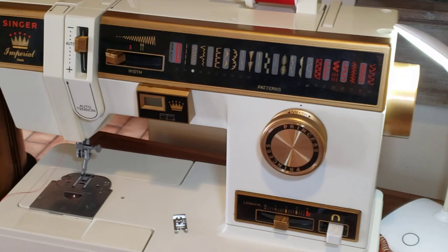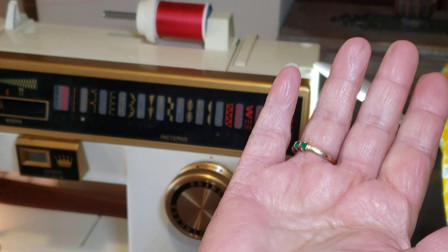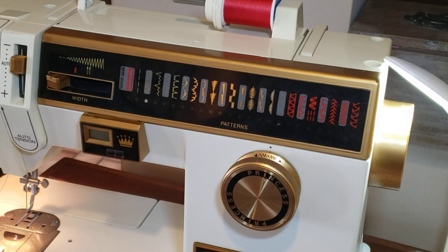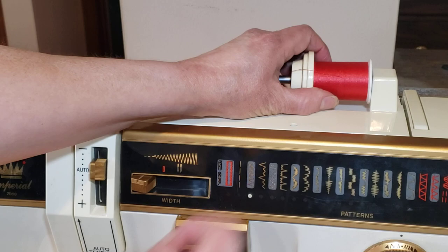Now we're going to start - turn on the machine here, it's on. Remember when I say the right hand and the handwheel - this is something we always need to do with all our machines: the needle must be up. It's important to always leave the needle in the high position before threading the machine.